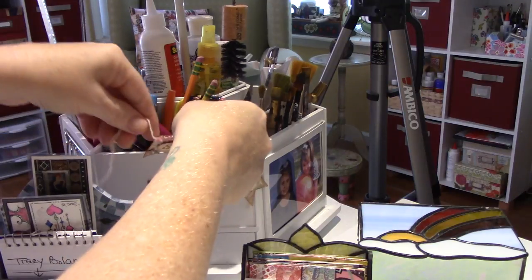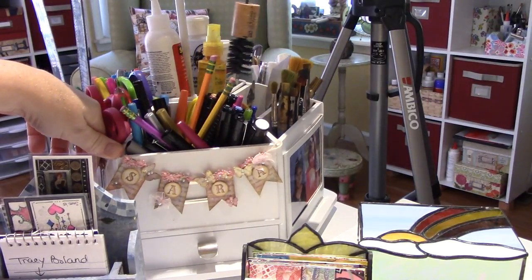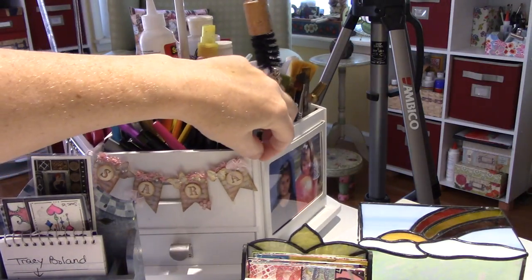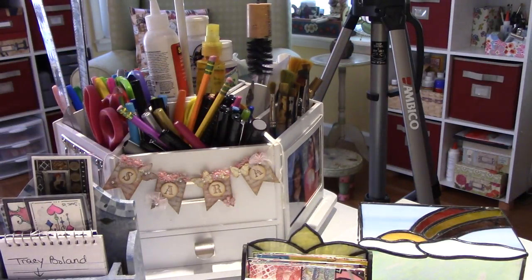Mary Ellen made me this — I want to put it back up. My little Sarah Banner. It's just hanging from a dot. Thank you Mary Ellen, I love it so much.